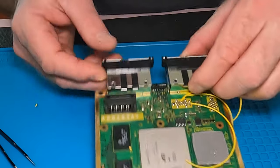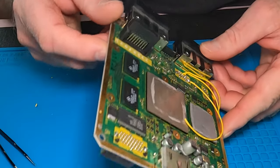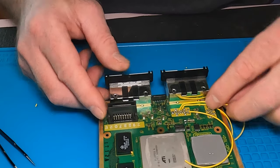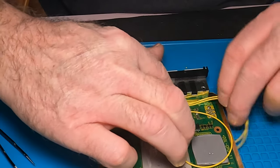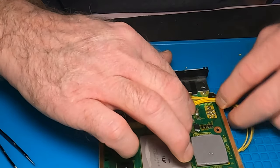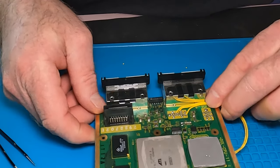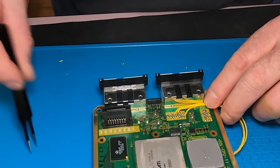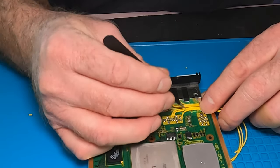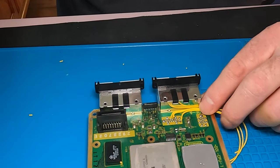Let me take a closer look — yeah, that looks good. I'll put that there. This ground wire I can move down here. This is about how I'm going to route it. And I'll put a piece of Kapton tape across this before I'm done.